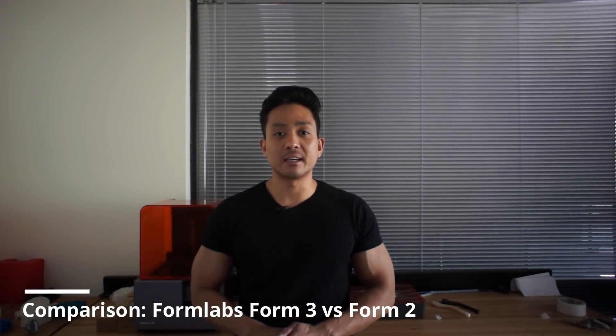Hi everyone, Dex here from A2K and today we're going to be comparing the Formlabs Form 3 and the previous model, the Form 2. We'll go through the main improvements made to the Form 3, while the optics engine and SLA print process were re-engineered, and the changes made to make the latest model the most reliable and the most intuitive Formlabs 3D printer to date.